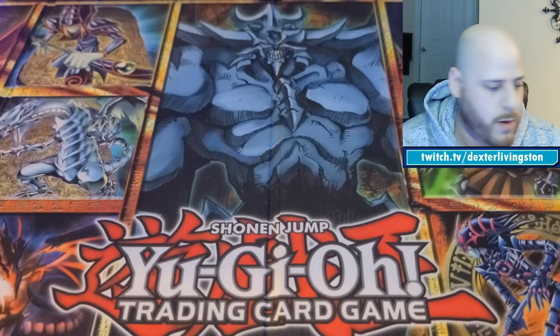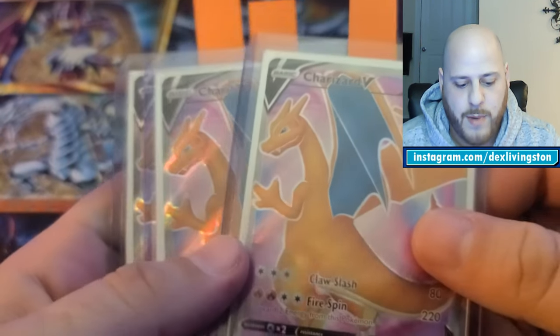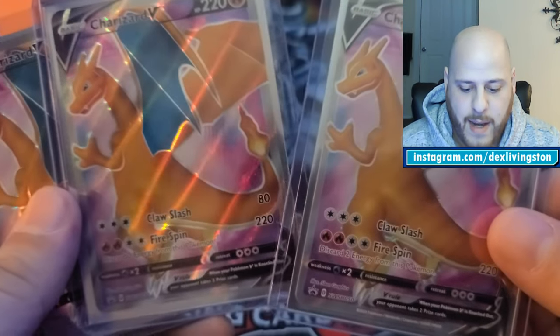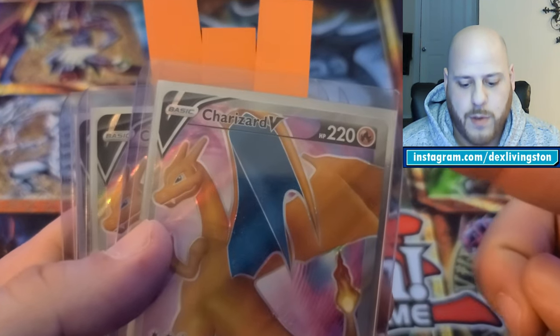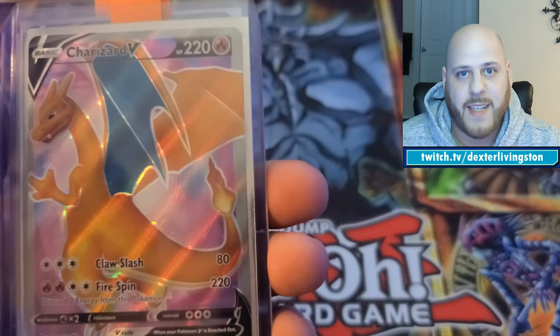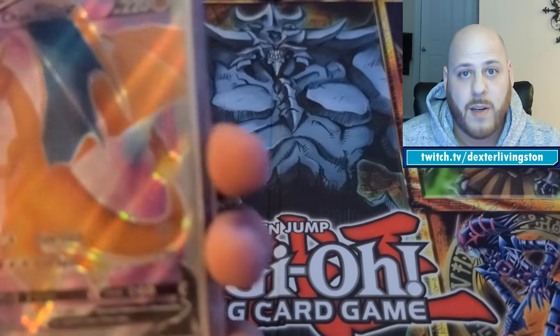From the Champion's Path Elite Trainer Box, I have three Charizard V's that I took out of the plastic myself to send off. I'm optimistic they should be 10s, but I did check centering and corners — sometimes corners don't come out right because they're bouncing around in that little plastic packaging, so you never really know. Even opening it yourself doesn't guarantee a 10.